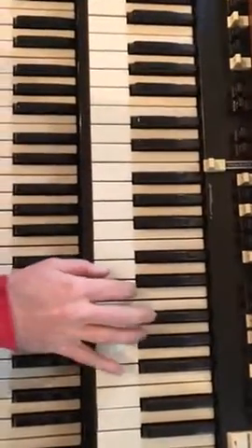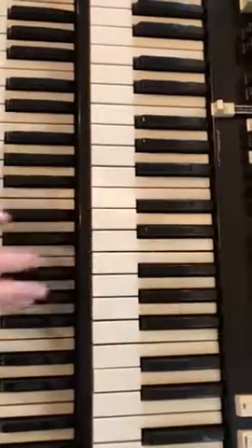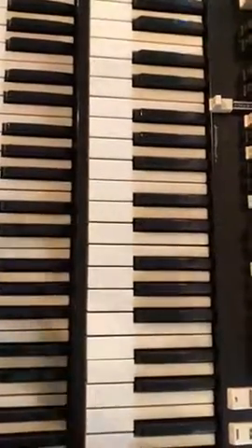Alright, so basically, that's an approximation of the melody. Learn that, and then try to play little variations and stuff. Not with the left hand, but just with the right hand to kind of spice it up. Because it's a...